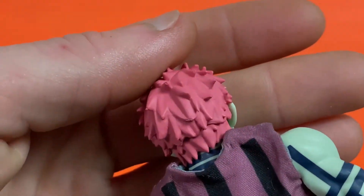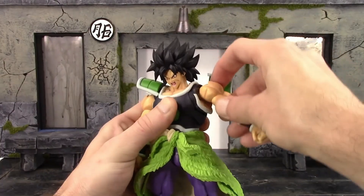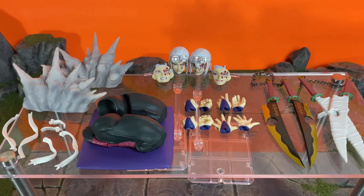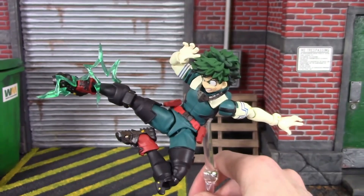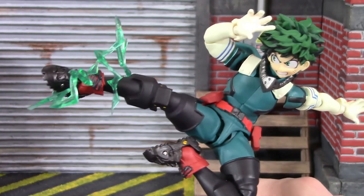To me there are three main things. One is detail, which is paint and sculpt. Two is articulation — if you don't have good movement, what's the point of an action figure? And third is accessories. You need a good amount of accessories to make the figure a lot of fun. All three of these things combined can make an action figure incredibly good.